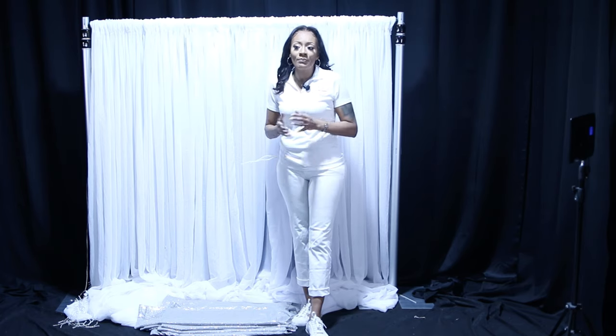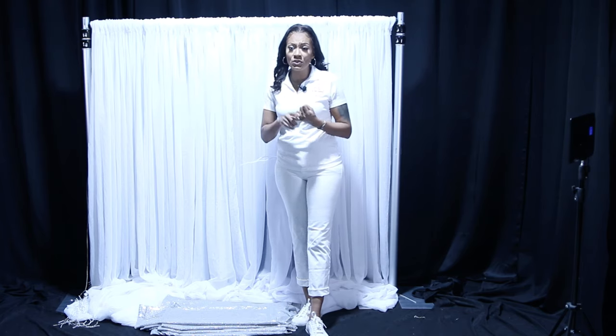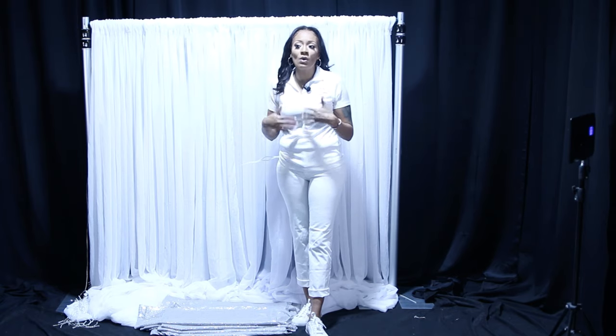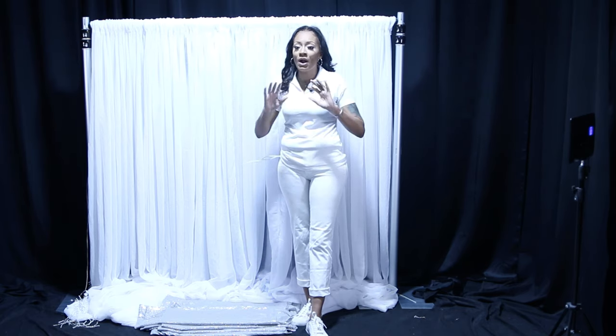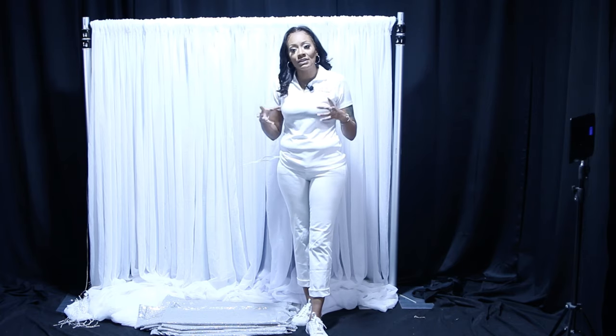Satin is amazing, but one thing to look out for is that it holds wrinkles. So if you're going to create a valance with satin, you want to either steam it or fold it correctly when storing. Proper ways to fold satin include rolling it or folding it flat like a sheet so you don't get a lot of wrinkling.